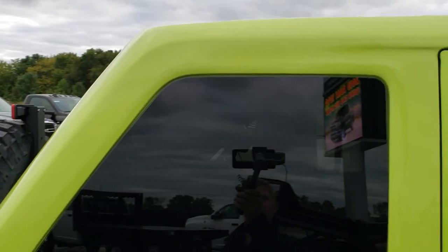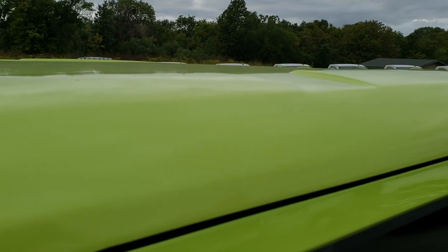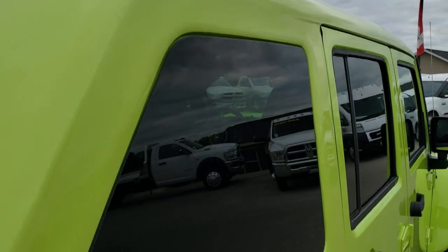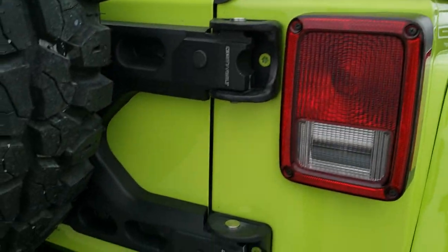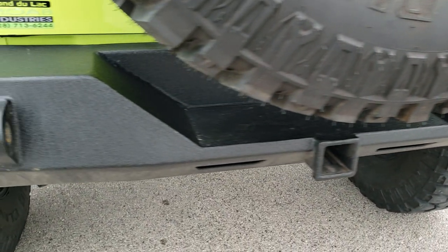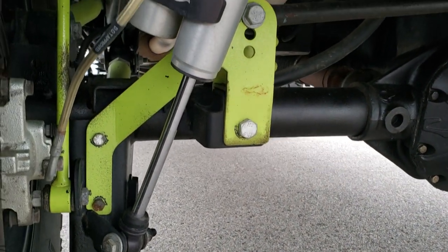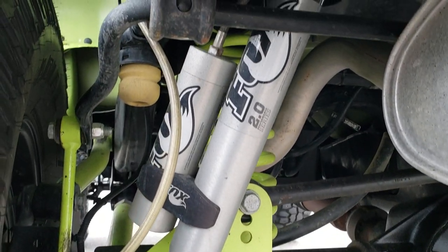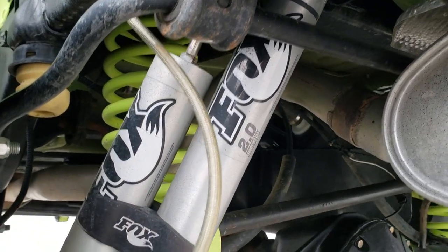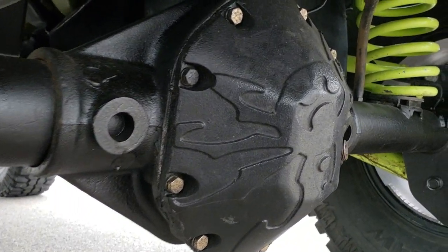Here's that DV8 hard top — it's all one piece. It has the heavy duty tire carrier and a receiver hitch on the rear bumper. All the rear suspension has been very nicely done. Those are 4.88 gears in the back as well.